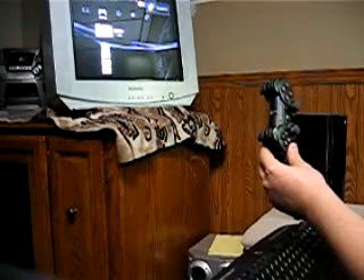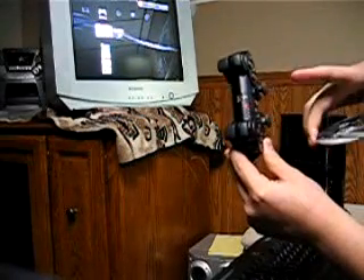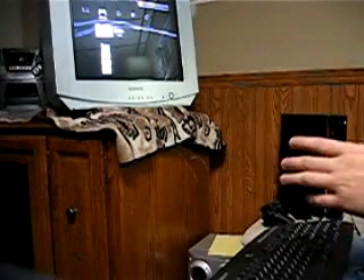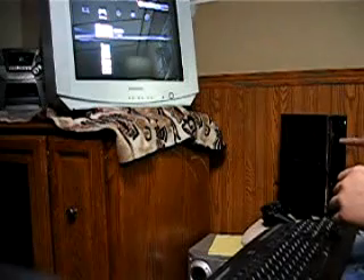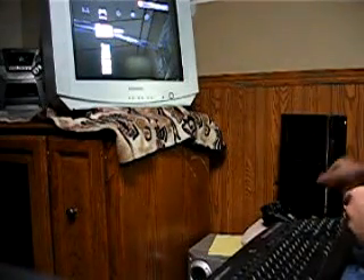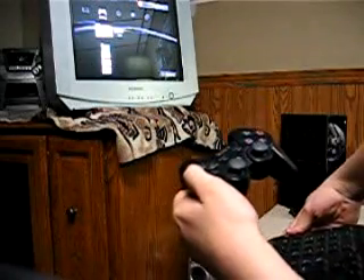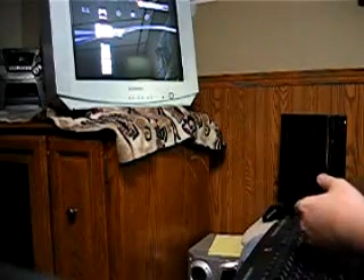Turn the controller on. Take the Assassin's Creed disc — you guys can see it's the one, so I'm not trying to fool you guys. Put the Assassin's Creed disc in. I'm going to press firmly on the eject button. Nothing — it's not ejected. I can come over here and eject disc through the menu. But when I push it in and press the eject button, it does not eject.